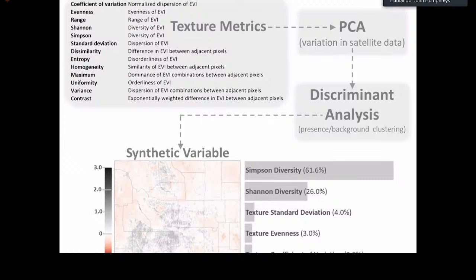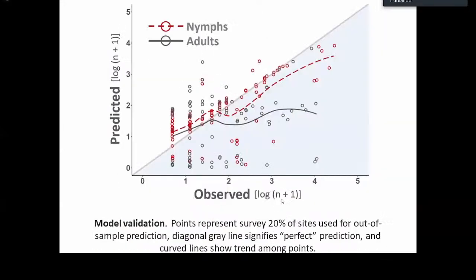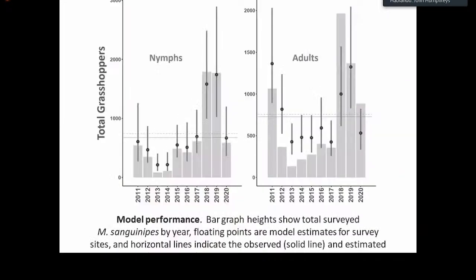The result was a synthetic variable representing variation most closely associated with grasshopper recurrence, and this was plugged into the model to represent vegetation. Looking at some outputs and results from the model, we can see a comparison of what was actually observed in terms of total grasshopper numbers by year and specific life stage versus what the model estimated. The horizontal axes list the year, and the vertical axes represent the total number of individuals counted. The shaded bars in the background represent the total numbers observed during actual field surveys, and the floating points show what the model produced as an estimate.